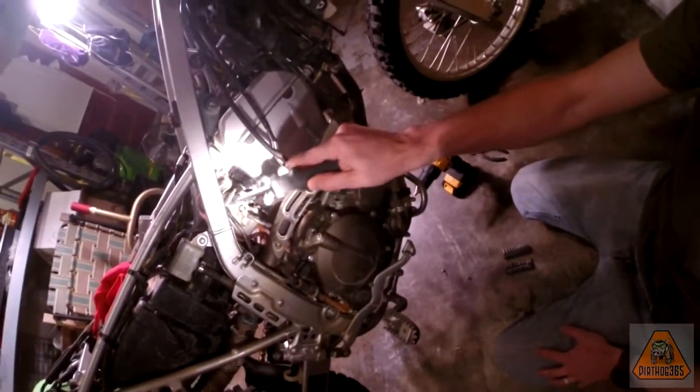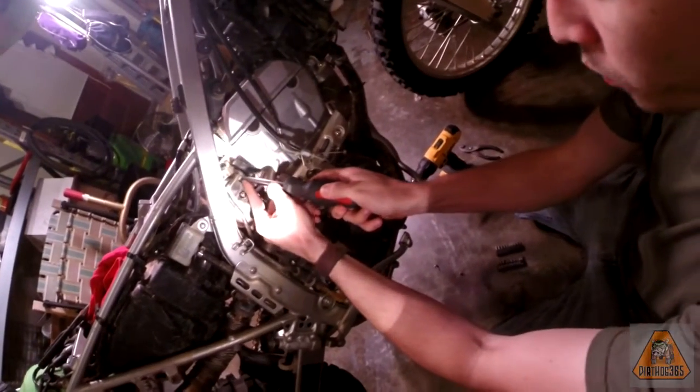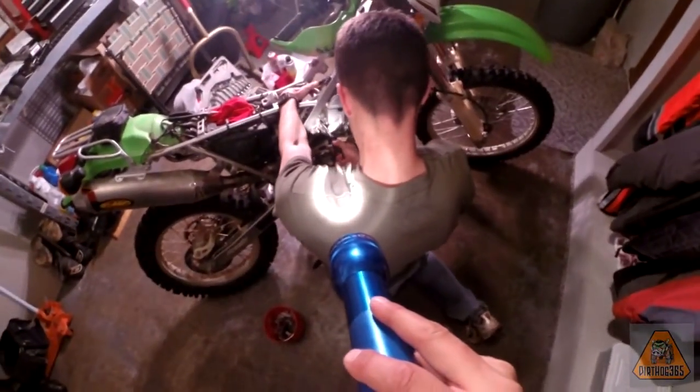What we're going to do right now is take off your float bowl, which is this one right here. Four screws. Make sure you've got a screwdriver that fits them perfectly — they can strip. Be careful. Make sure you push into it while you turn it.